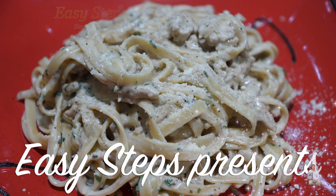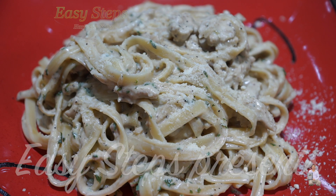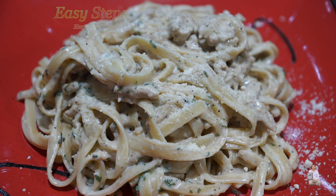Hello everyone, please welcome and join me at GSTEP's Cooking. Today I'm going to share with you a very tasty and delicious recipe. I'm going to make fettuccine.